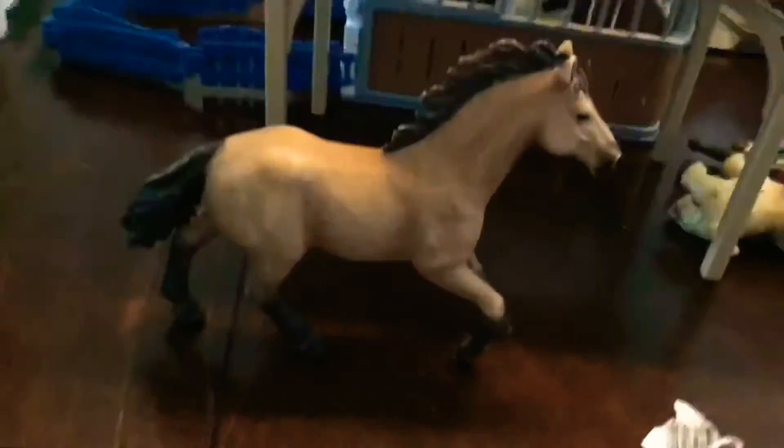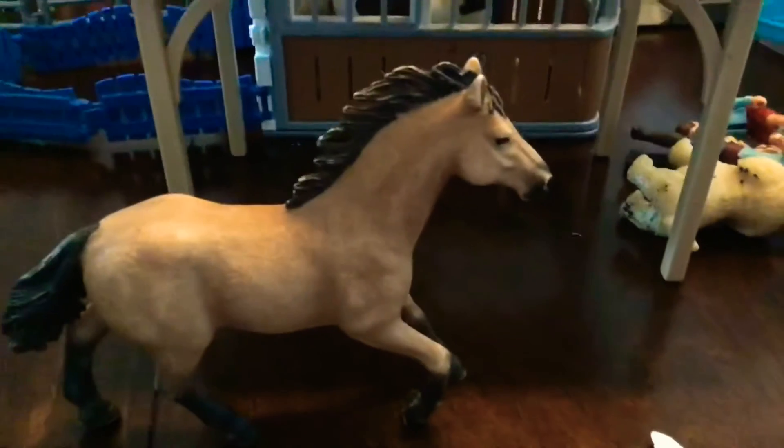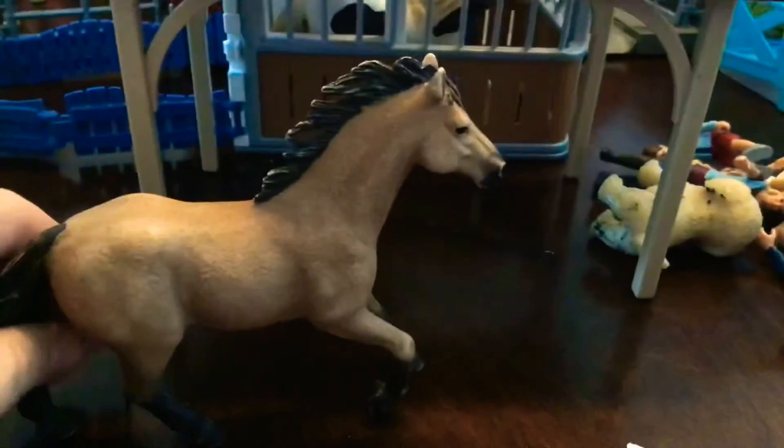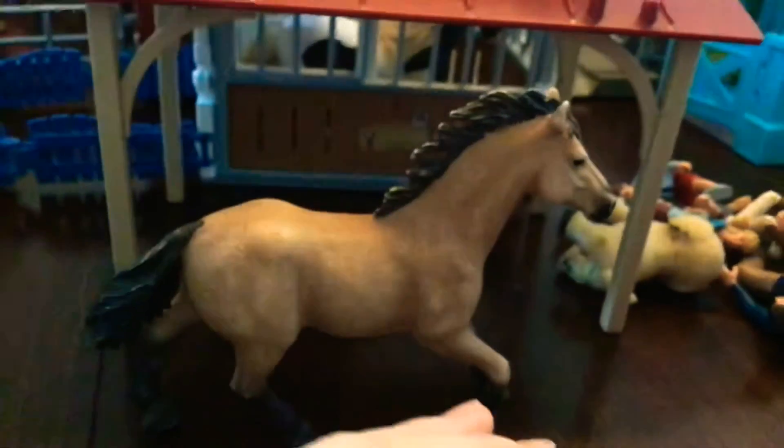I like to pretend that he can do this warrior pose, I think. But he can't stand up — he's just in a running position. I have his foal, or at least I think it's his foal. It's like an orange color for him and I'm smaller.